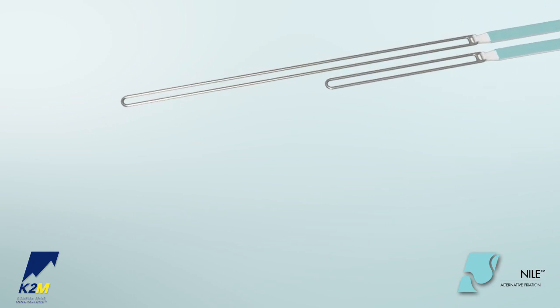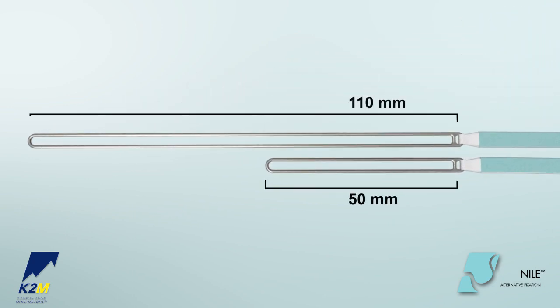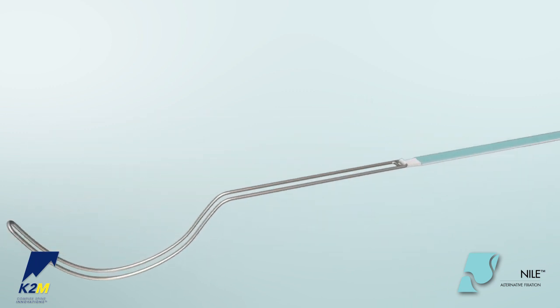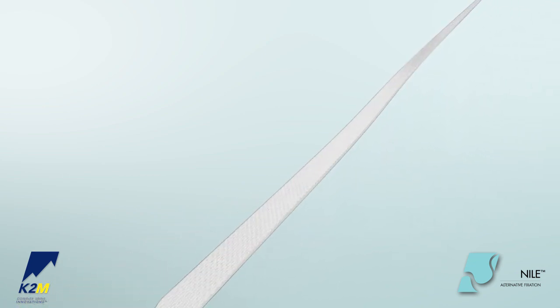The Nile Alternative Fixation Band has a 50 mm length leader on one side and a 110 mm length leader on the other side. Shape one side of the leader into a C shape. The Nile Alternative Fixation Bands are color-coded to indicate orientation.